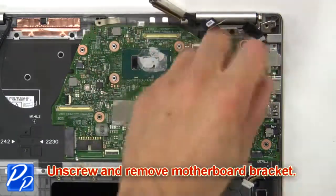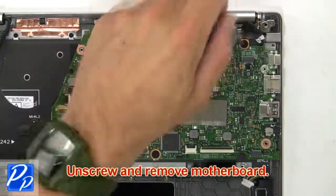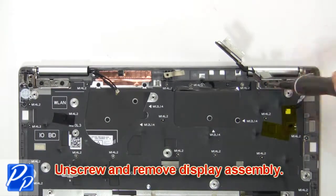Then unscrew and remove motherboard. Now unscrew and remove display assembly.